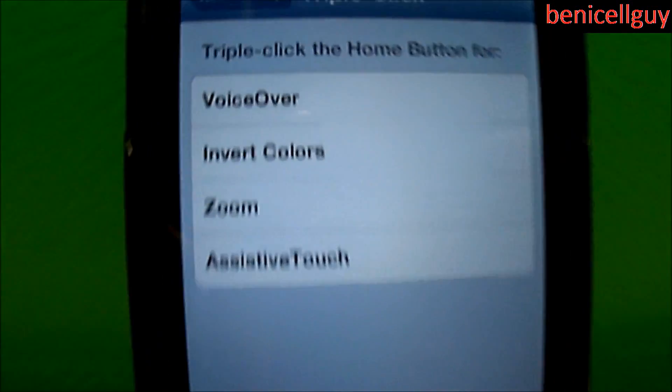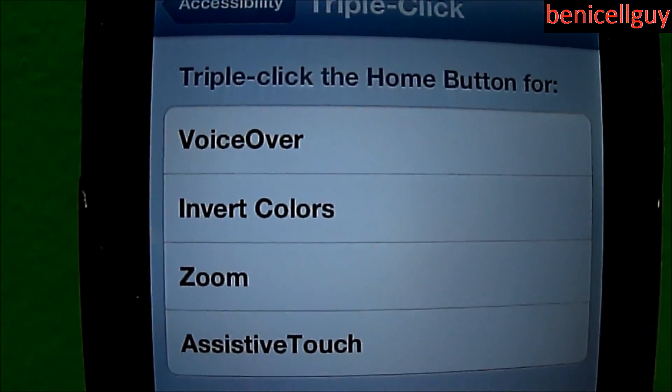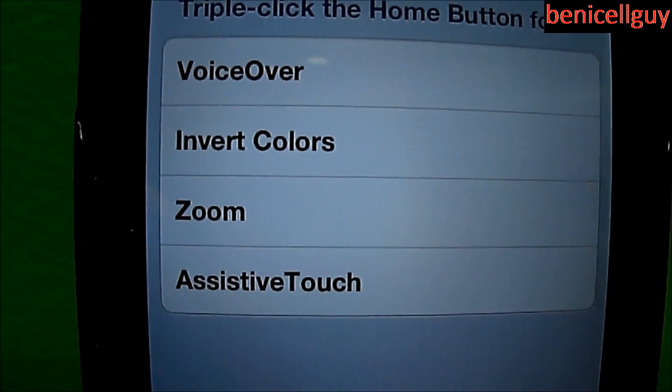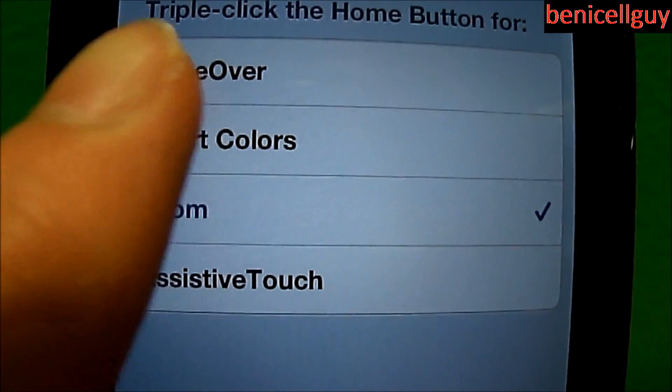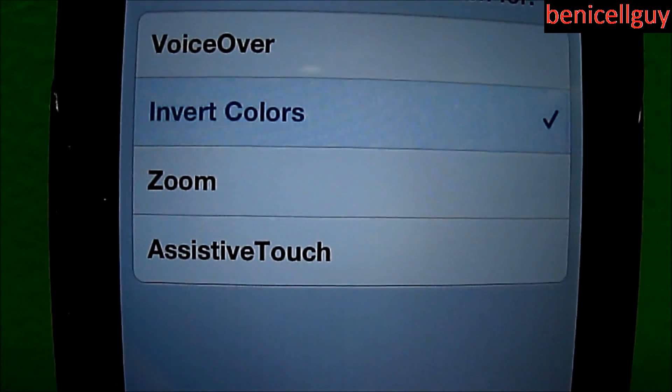Here you have four options: VoiceOver, Invert Colors, Zoom, and Assistive Touch. I'm going to do Invert Colors — I'm not going to go through VoiceOver because it slows me down too much.